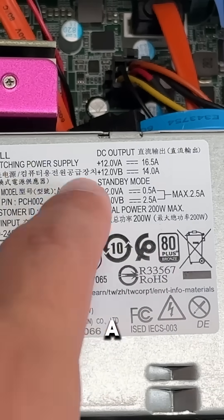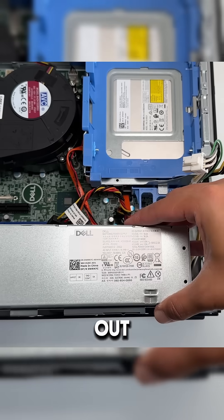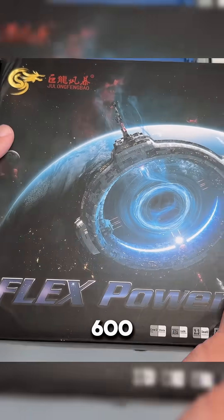Additionally, it requires way more power than a 200-watt Dell PSU can handle, so the power supply has to come out. We will unscrew, unplug, and take out the PSU, and replace it with this 600-watt Flex PSU.